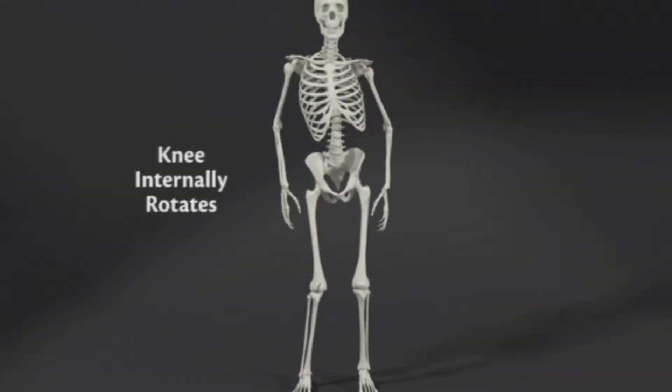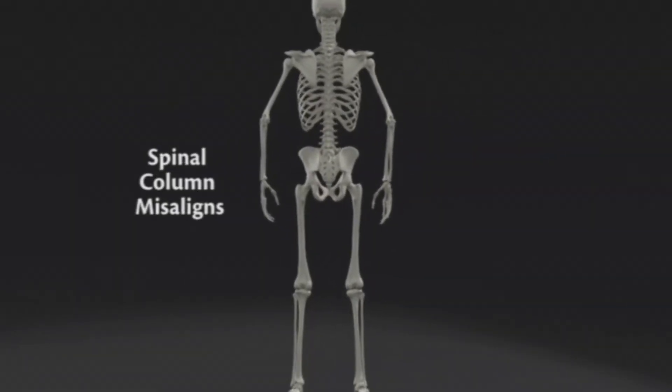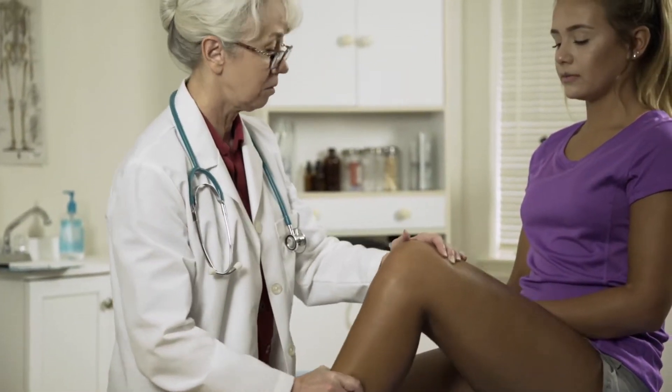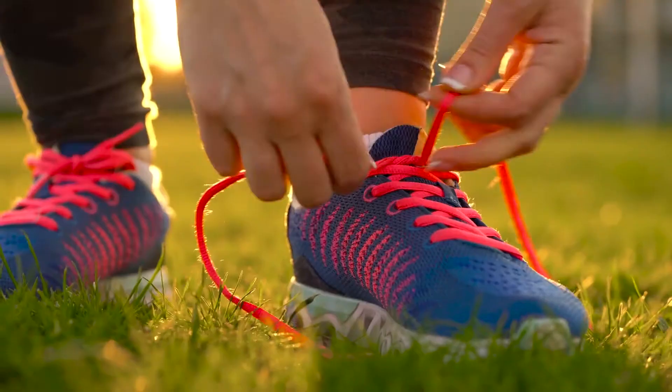A collapsed arch undermines that support. Any excess movement of the foot inside the running shoe can not only reduce efficiency, but can also lead to sprains, tears, and other serious injuries, as well as overuse conditions such as shin splints and plantar fasciitis.